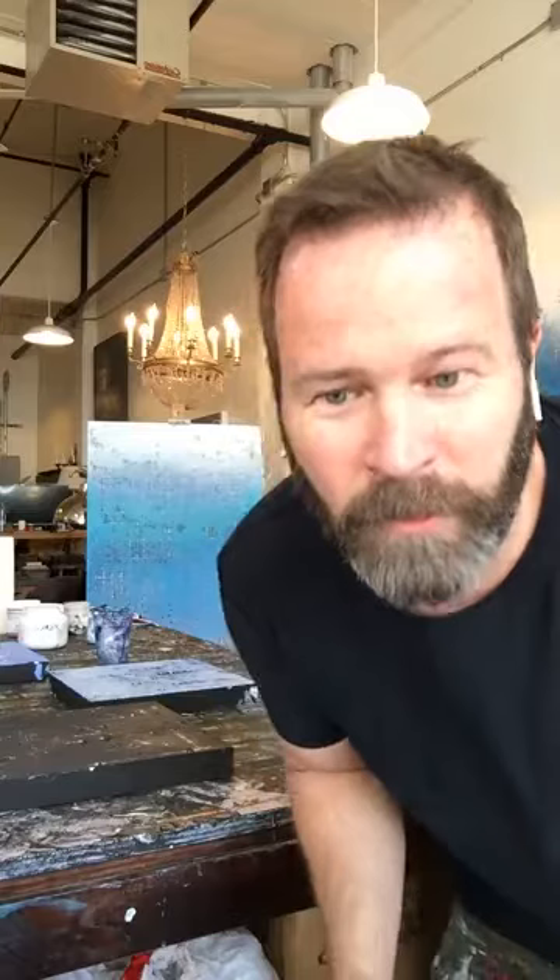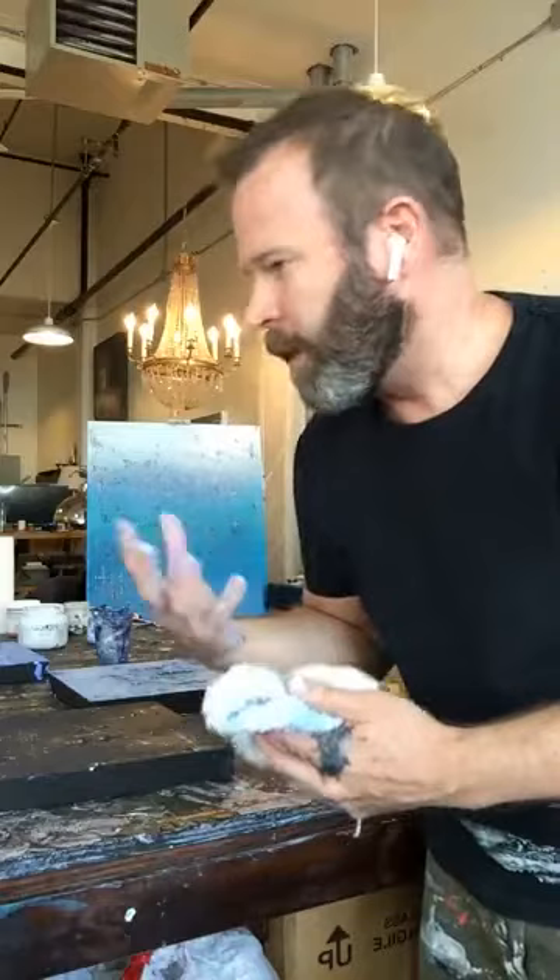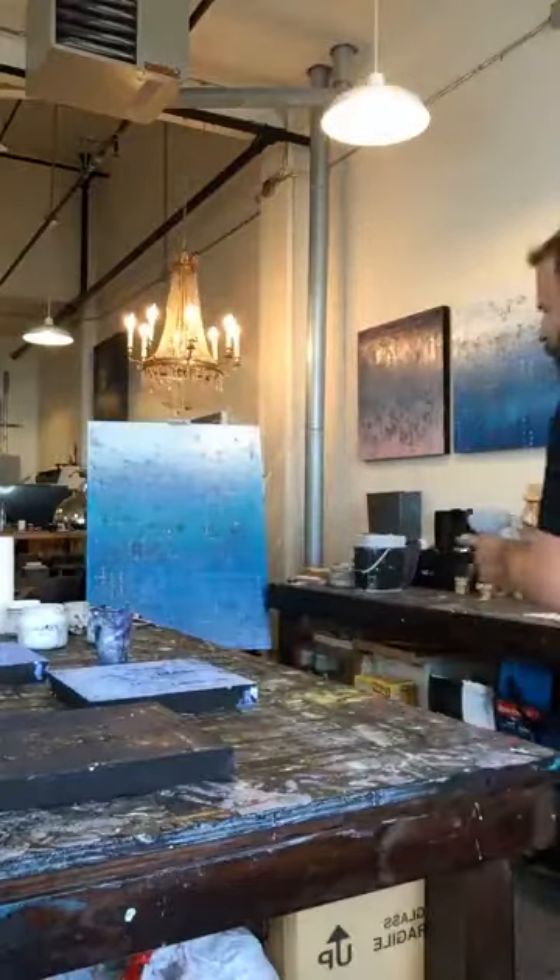The Rittenhouse Square Fine Art Show is asking what kind of paint I use — I use acrylics. I purposely use acrylics for the dry time, but also because I'm using my hands I don't want the oils and all the chemicals. I love working with acrylics and trying to make them look sort of like an oil painting.